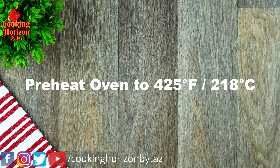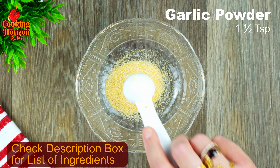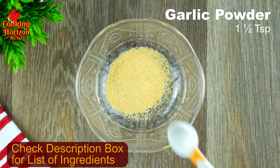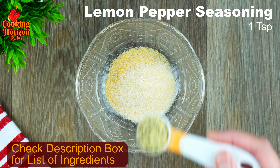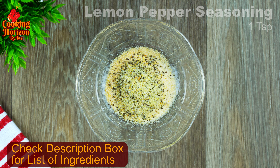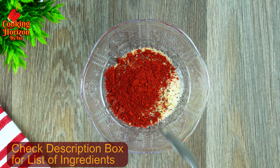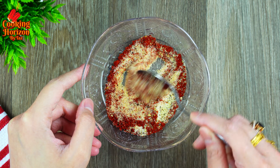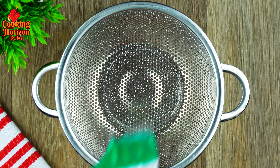Preheat your oven to 425 degrees Fahrenheit. Next, prepare the seasoning mix. In a small bowl, add one and a half teaspoons of garlic powder, one teaspoon of onion powder, one teaspoon of lemon pepper seasoning, and one teaspoon of paprika — smoked kind is preferred. Mix them all together and set aside.